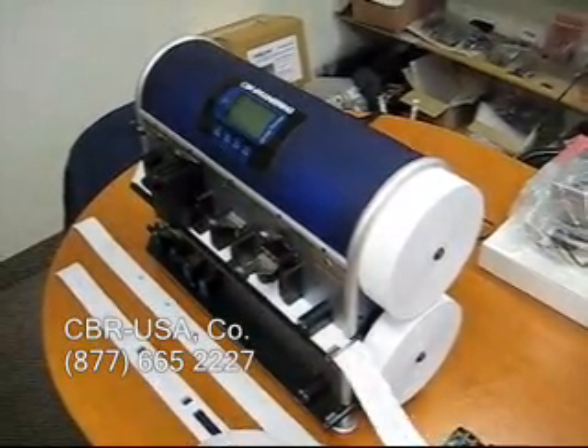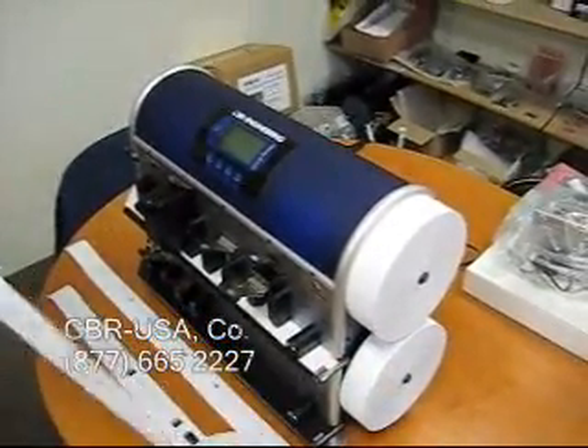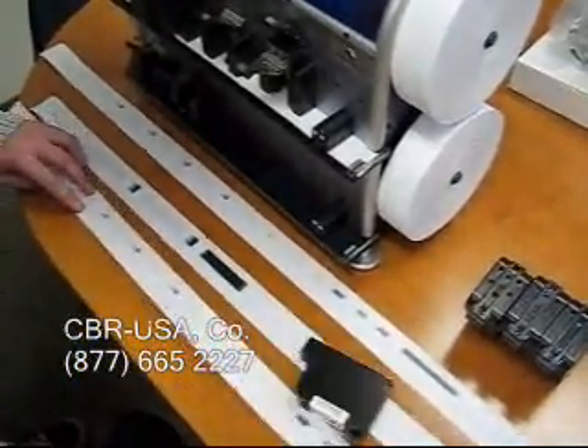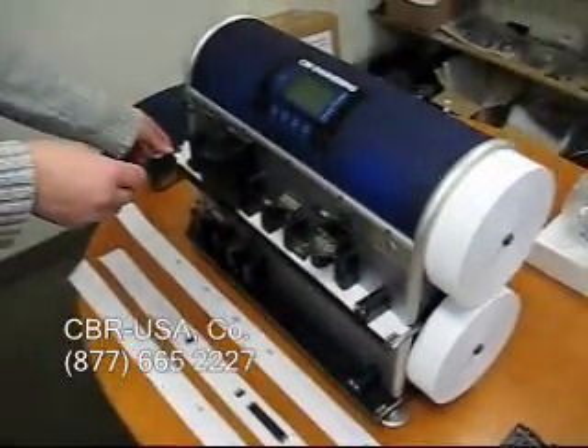The print test pre-prints all the colors together first, and then it prints each color separately with a grid, so that you can see any missing nozzles.